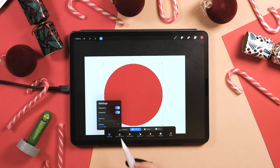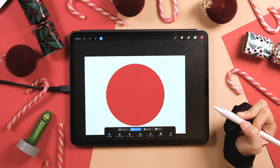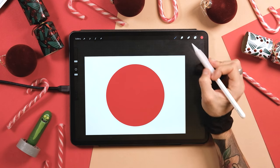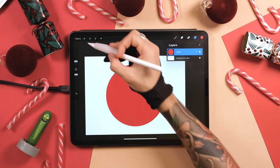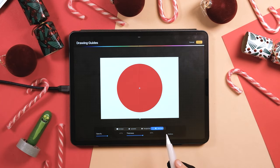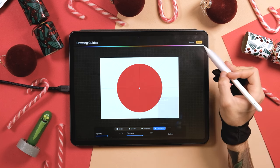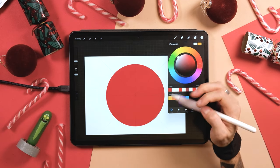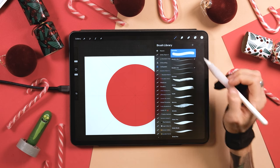Go to the transform tool and make sure that snapping options are on. Center it until you see the yellow vertical line and the yellow horizontal line. Now go to the layers panel, tap on the circle, and tap on alpha lock. Go to Actions, Drawing Guide, and Edit Drawing Guide. Now go to Symmetry, Options, Radial and Rotational Symmetry. Tap Done. Now select a complete white color by tapping twice next to the white colors. If you do the same with black, you would select a complete black color too.